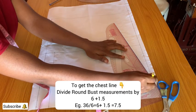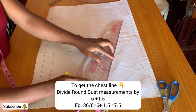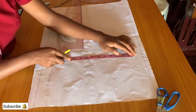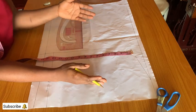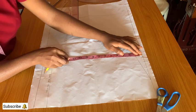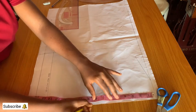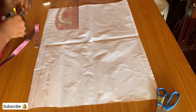Mark out the three inches and connect it to the one inch neck depth. To get the chest line, divide the bust circumference by six plus 1.5 and mark it from the one inch at the shoulder slope. To get the straight line connecting the back to the front, move the taper up to the edge — I have 8.5. Mark 0.5 from the center back to the center front and connect the lines together.